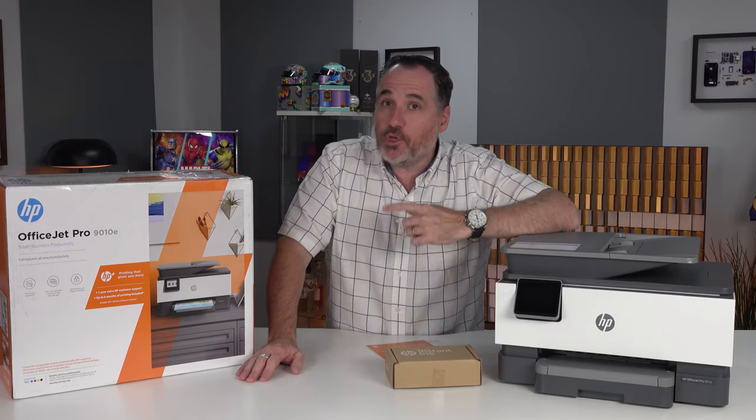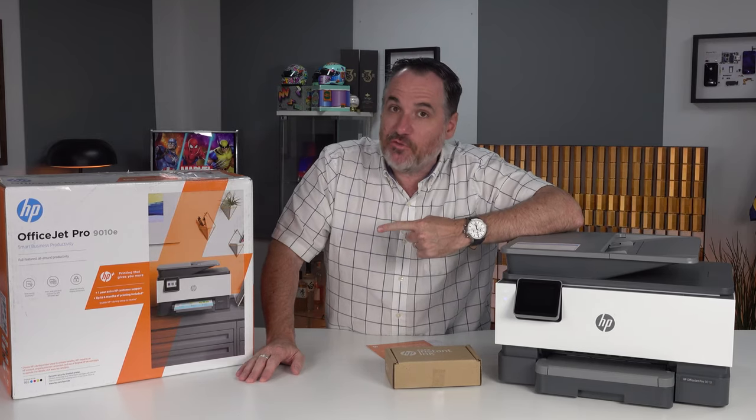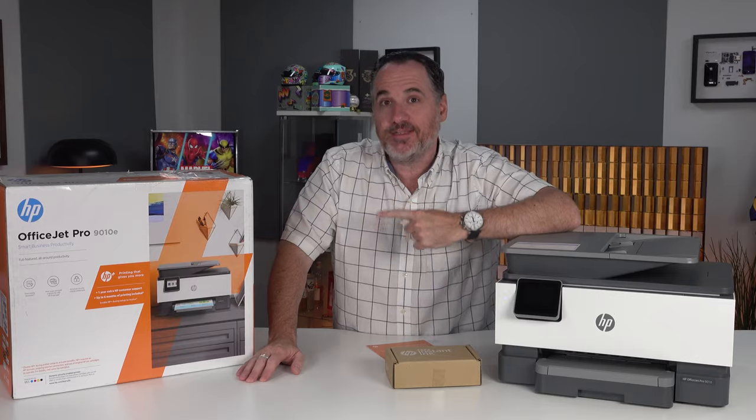It basically means that when you're looking to buy a new printer, you need to look for one that's HP Plus enabled.